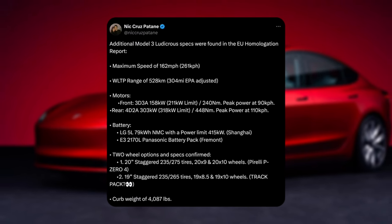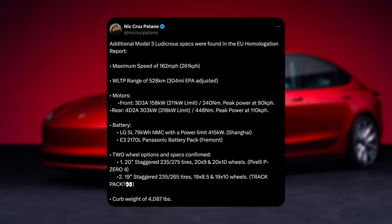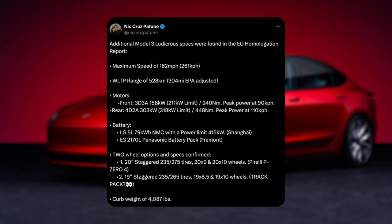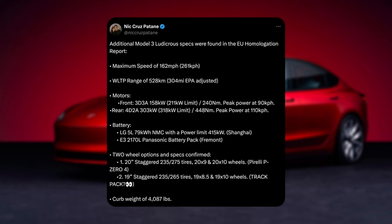Maximum speed of 162 miles an hour. We've got a WLTP range of 328 km or 304 miles EPA adjusted. Motors: 158 kilowatts in the front and 303 kilowatts in the rear. Battery: 79 kilowatt-hour size, which has a power limit of 415 kilowatts.